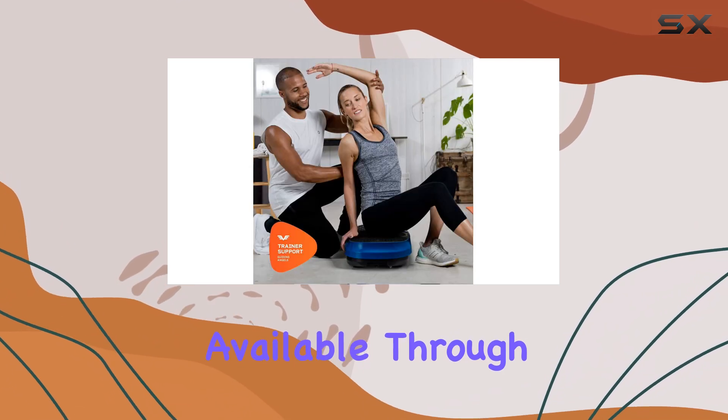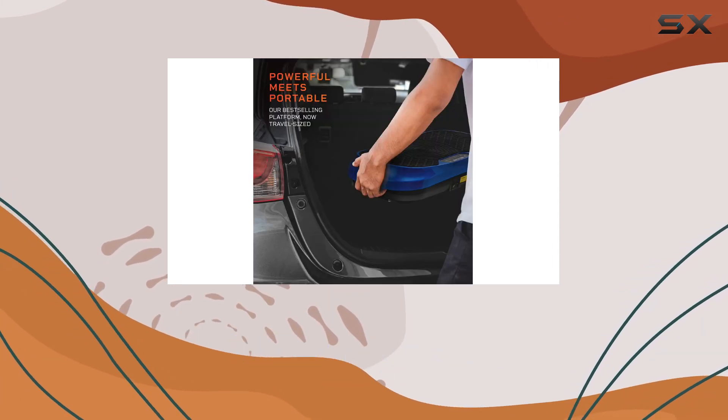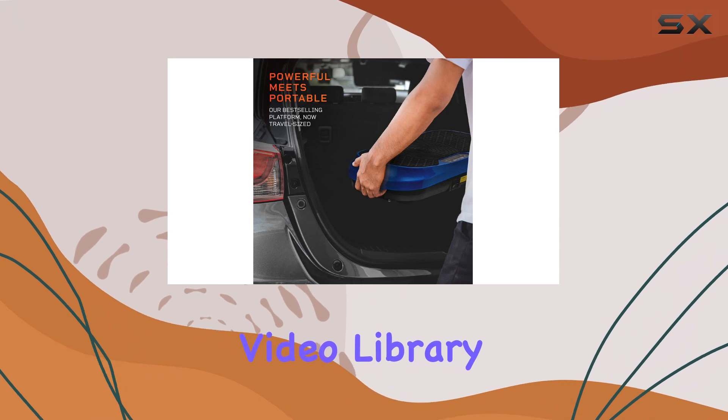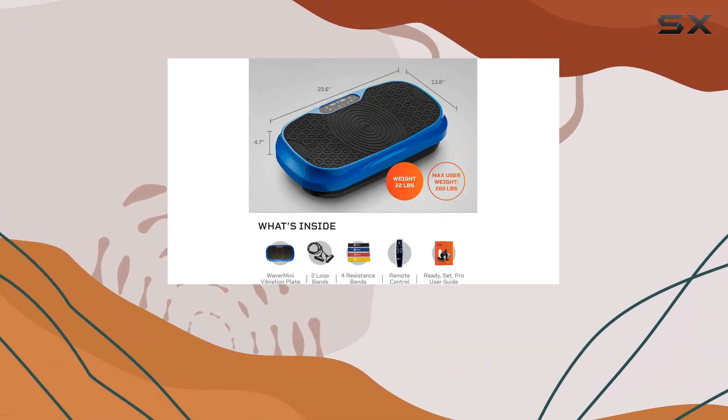They offer real, live support and free access to an online video library, making it easier for users to stay accountable and informed about their fitness journey.